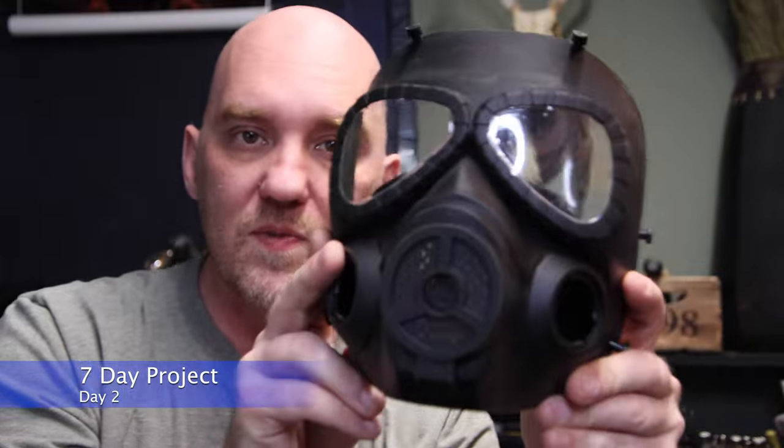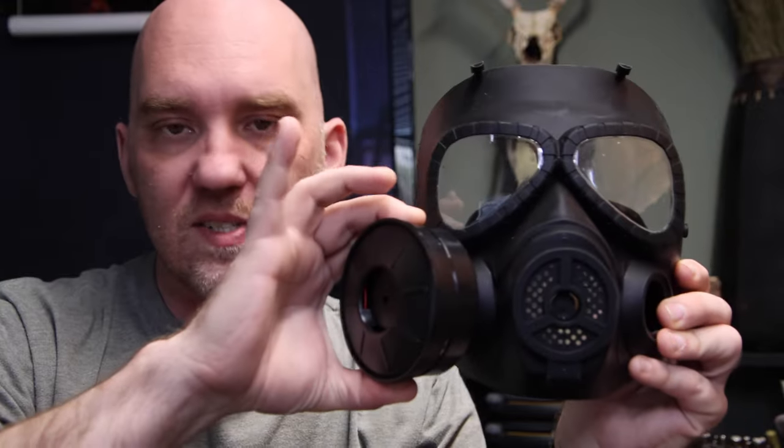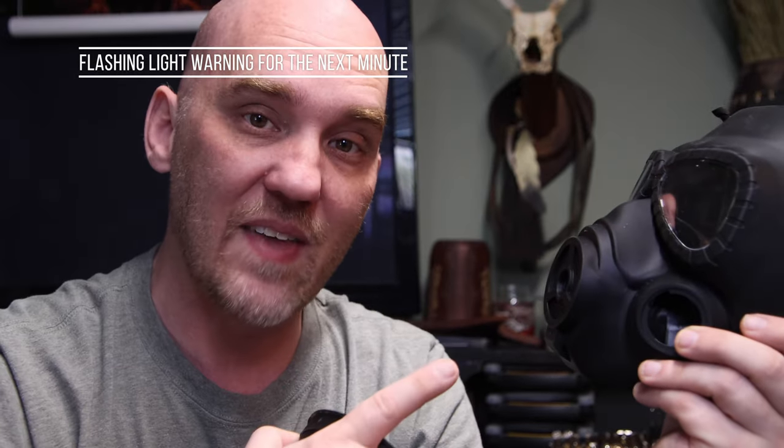The mask finally got here. This is what we're going to be using for the base of the character. It comes with a couple of filters that go on each side, and it's got strapping that goes across the back to hold it onto your face. The next step is painting the areas right around the eyes and painting these filters — we want them to have kind of a rusted effect. I think I'm going to go with rust, maybe copper, but for right now I'm thinking rust. So let's go ahead and jump into that.